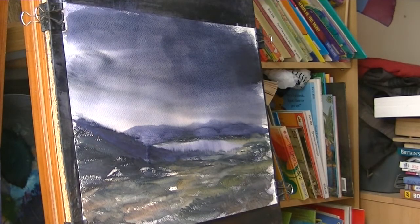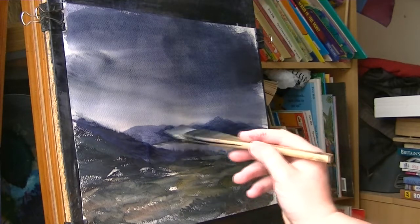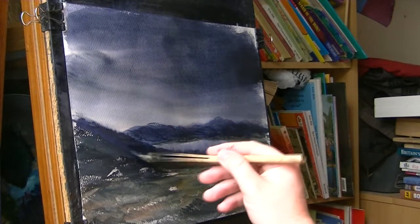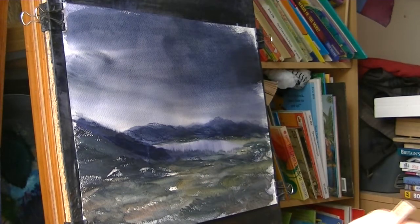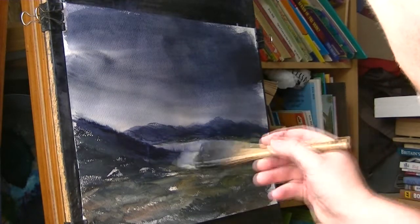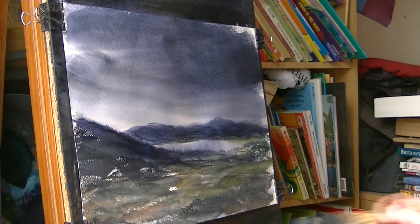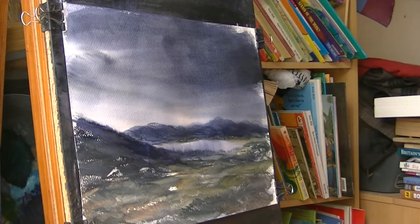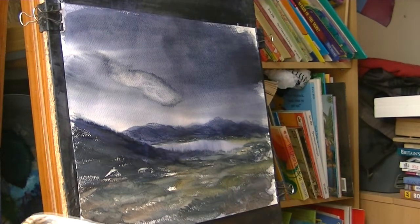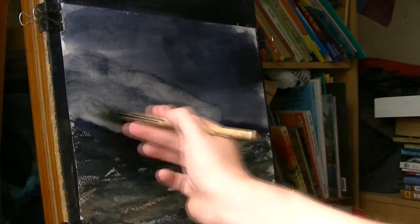I've just got some bits coming down the pipe, I just want to sort these out first. Just redo those. Just get a bit of a lighter edit in there, I'll show you.